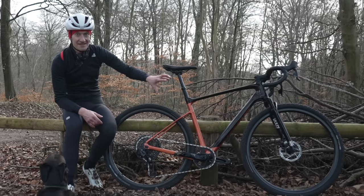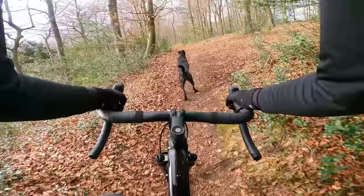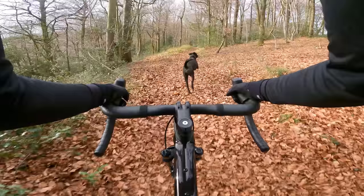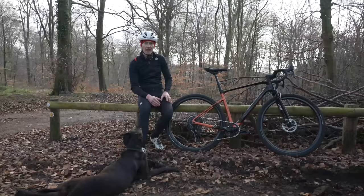Let me know what you think down below. More ride impressions on more challenging trails are coming very soon, so make sure you subscribe to the channel if you want to see that. And if you want to see a review of the regular Revolt just to refresh your mind on that bike, do check out the video right up here.